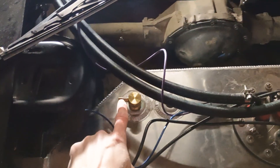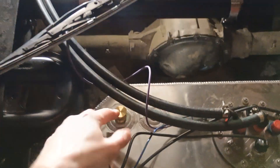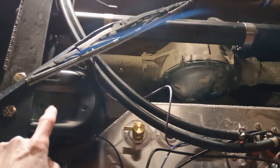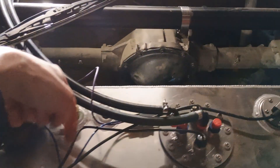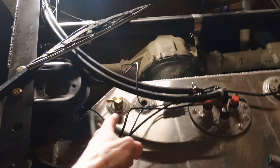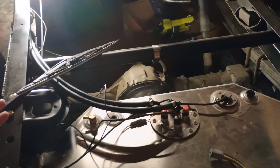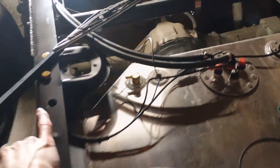Another little detail: I wish they would have taken that fitting and either turned it this way or that way — it's hitting my shock. I'd have probably turned it this way so I can loop the hose like that, because once I convert this thing to a 3-link, I'll have the panard bar here, so it just makes sense to make a little loop.